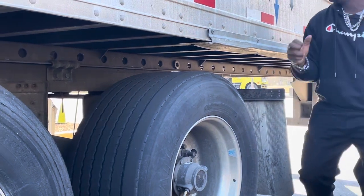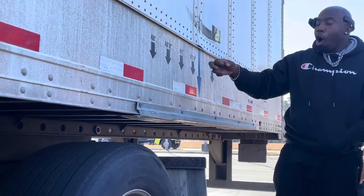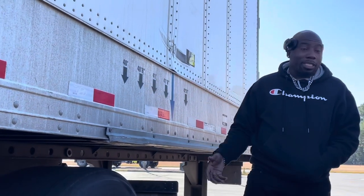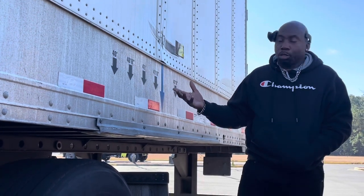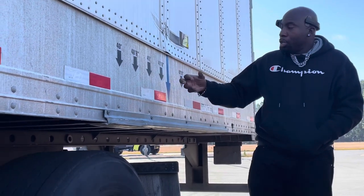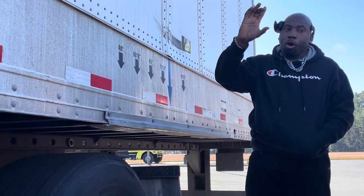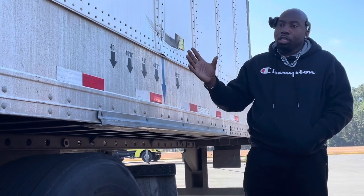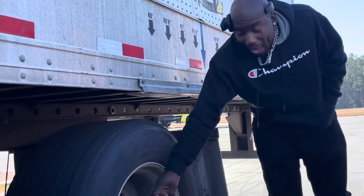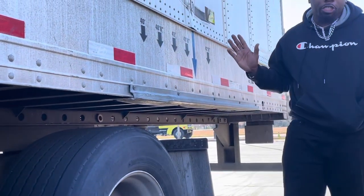These are bridge laws. If you always set your trailer on 41.6, you will never be out of law. My trailer right now is light — only 27,000 pounds — but I carry up to 45,000 to 50,000. As long as my gauge in the truck is not over 60, you're good. You never want to push your back axle above 41.6 — above that, you're out of bridge law.